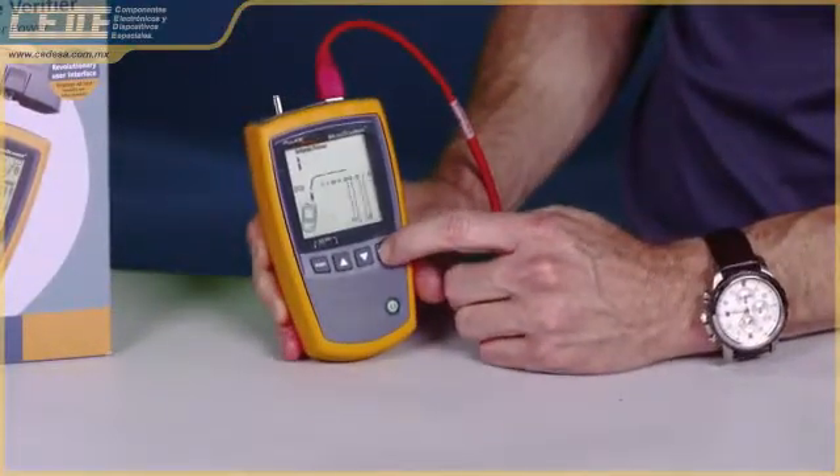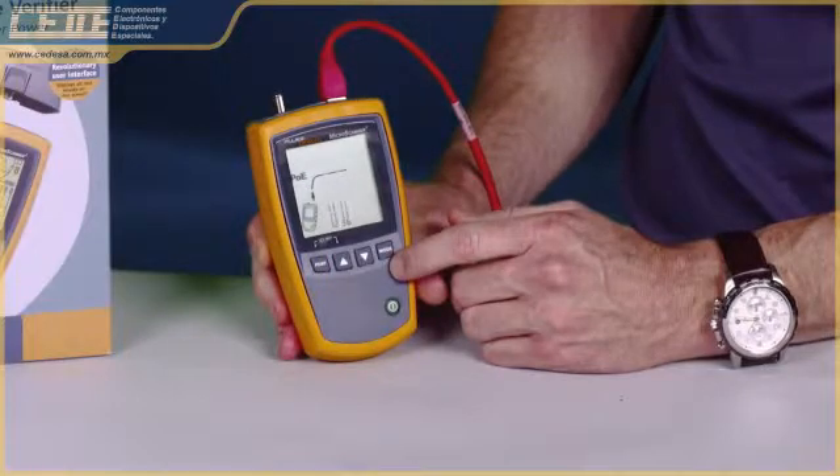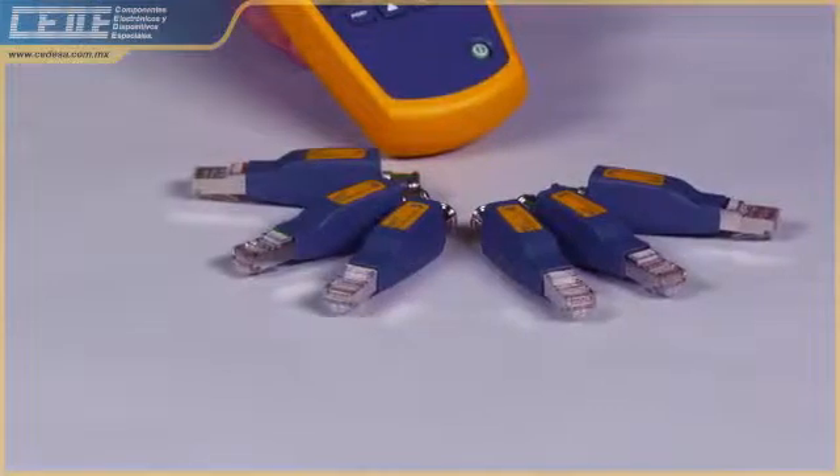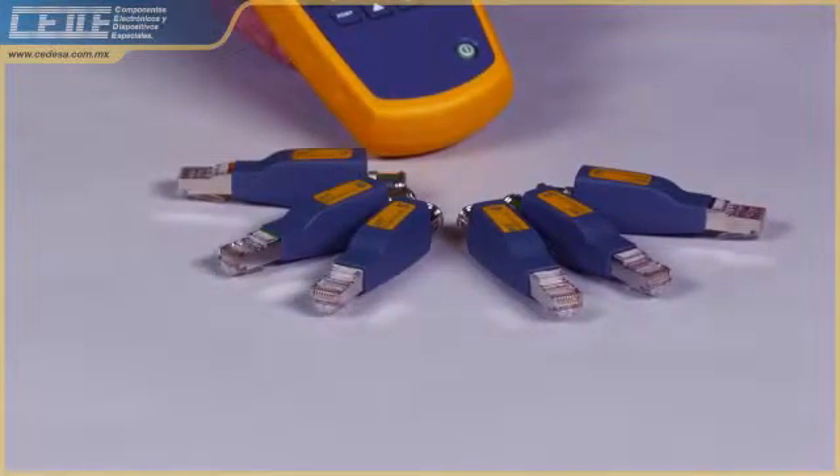And I'm still testing. Don't try this with any of those so-called bargain testers. Test several cabling links at once by attaching the remote IDs. Test from one location and save time.